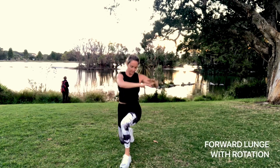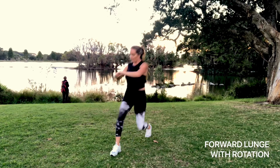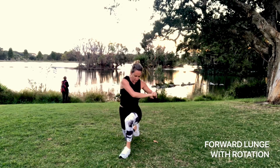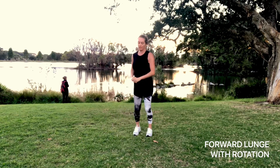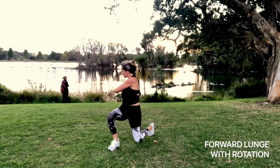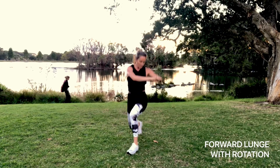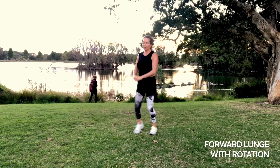Now we're going to lunge forward with a rotation. Lunge forward into the heel — make sure the front knee doesn't go forward, going straight down. With your core on — I can't emphasize this enough — keep your core and hips still and twist through your core, not through your back. It's just a slight twist through the upper spine, not crunching into the lower back.